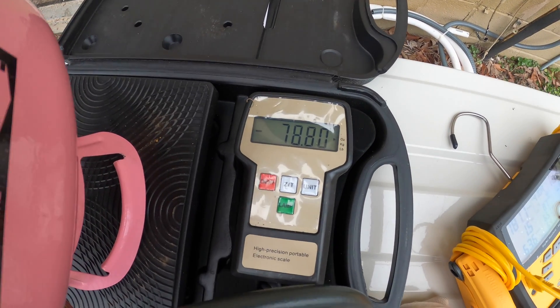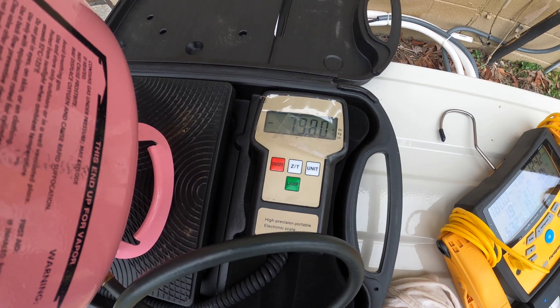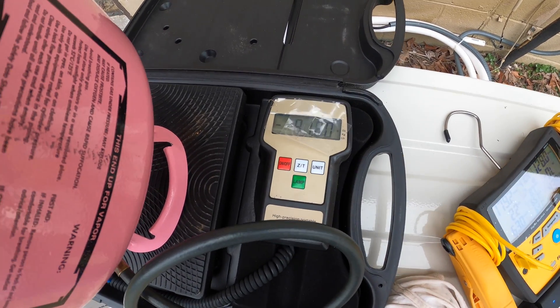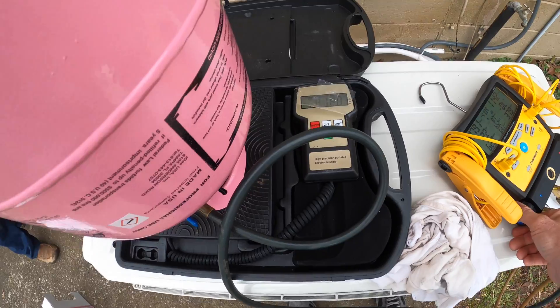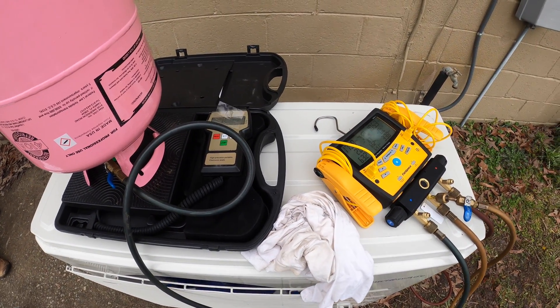We're getting real close now. I'm going to meter it in to 78 ounces, then let it come back up to 82, and shut it down right there. Then we'll let it run for a bit and see how it does.